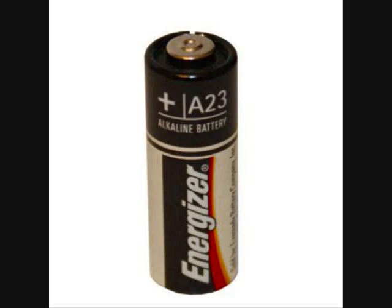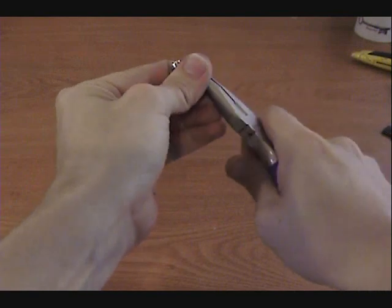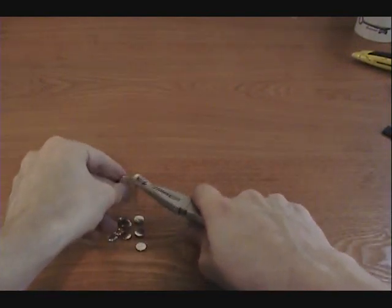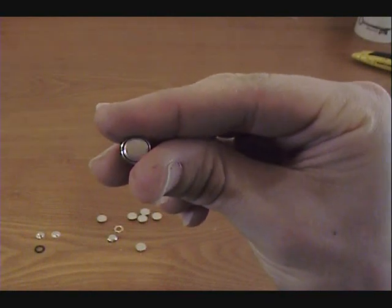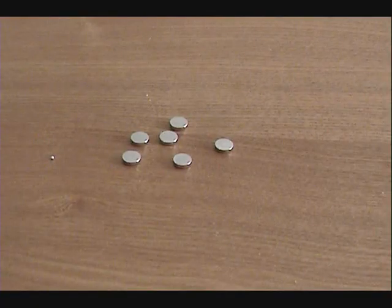Another popular battery hack involves the A23 12V battery. These are often used as a source for cheap button cell batteries. To do this hack, simply peel away the metal casing of the battery with a pair of needle nose pliers and remove the cardboard insulation. Inside will be 8 LR932 button cell batteries. These button cells can power a wide range of small electronics and are much cheaper than buying them from the store directly.